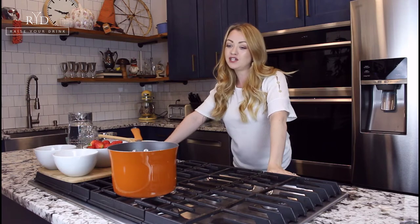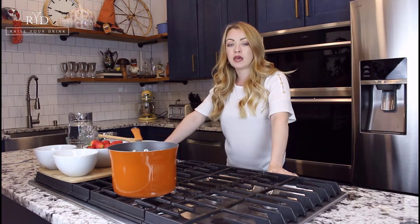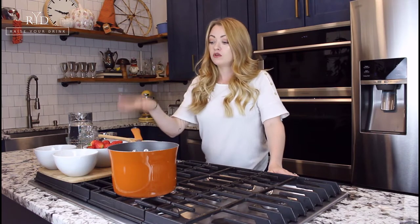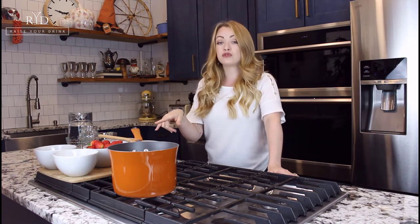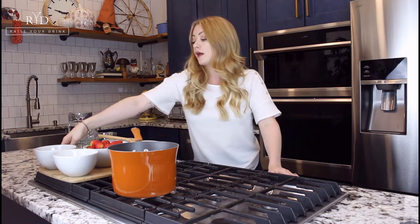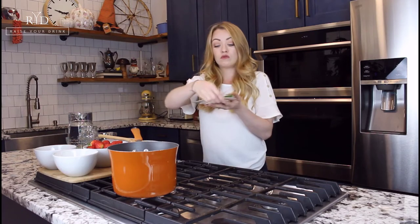Welcome back to Raise Your Drink with me, Leisha. Today we are going to be making syrups for our cocktails: brown sugar syrup, white sugar syrup or simple syrup. Then we're going to make two fruit syrups — a strawberry syrup and a raspberry syrup. We're also going to make a herb syrup with rosemary and a honey syrup.